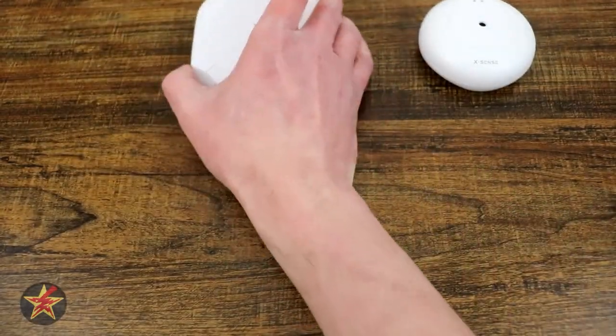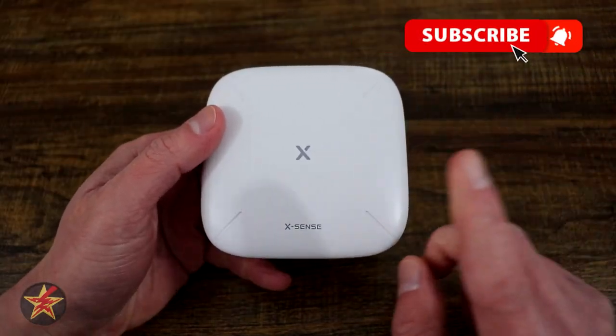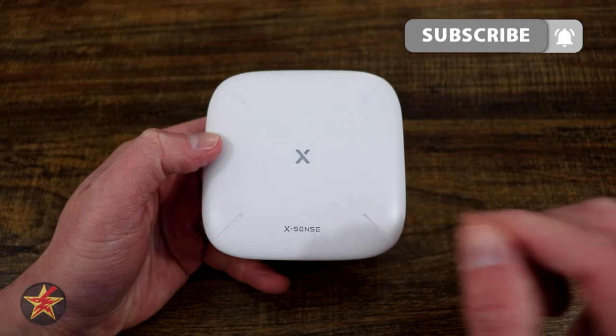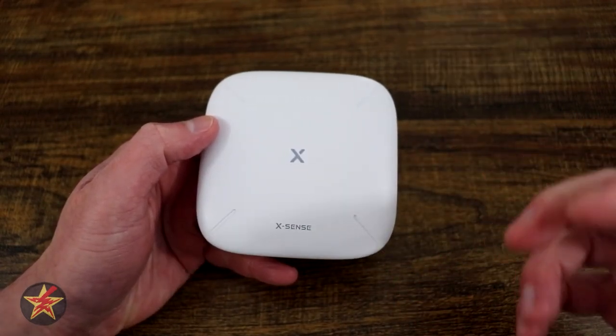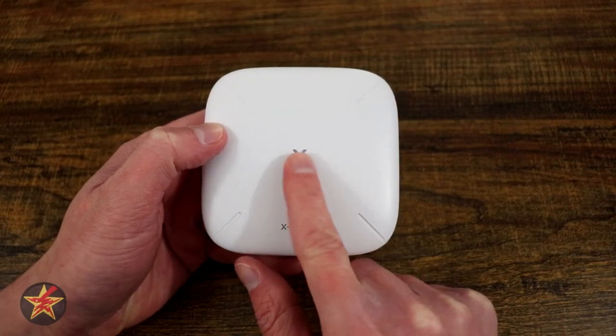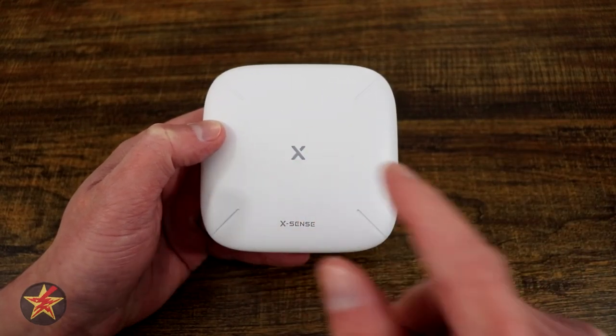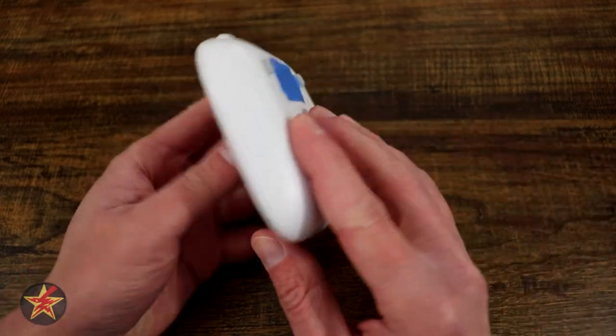This plugs into our base station. The base station here is the brains of the operation — this is how your leak detectors can communicate with you when you are not home. The base station itself has a little X on the front, which is an LED light that will help you through the setup process as well as letting you know if it's on or off. Flipping it over, we have four rubber feet on the bottom that help raise this off the surface.